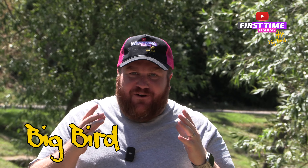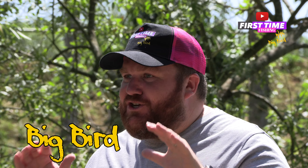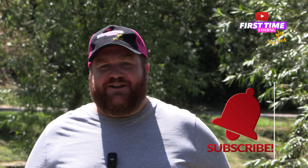Hi guys and welcome to First Time Fishing with me, Big Bird. We've got an absolute exclusive for you today — I've had a scour of the internet and I can't find any reviews on this brand new product from MAP. Let's take a look at it.